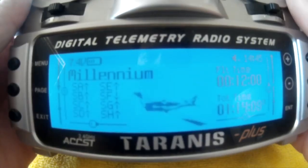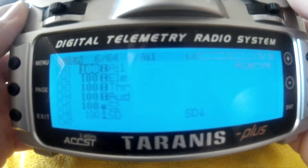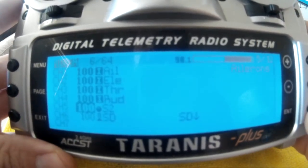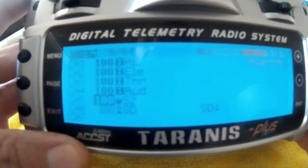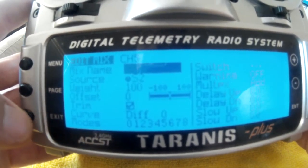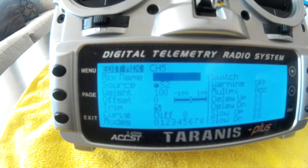Now I'll pull out the radio and show you the setup. Going into the Millennium Master mixer, I set S2 — my right rotary knob — as the controller on channel 5 for selecting promotion or expert mode. The configuration is simple: add source S2 with a weight of 100, that's it.